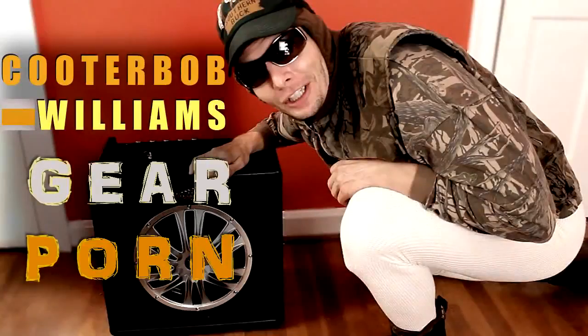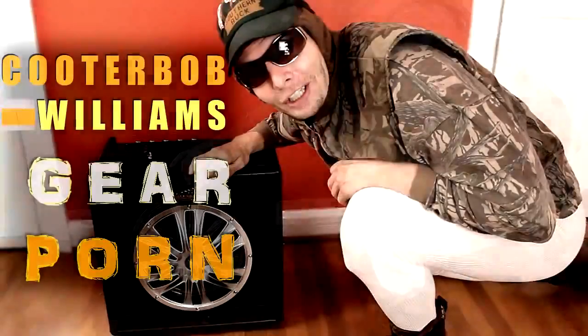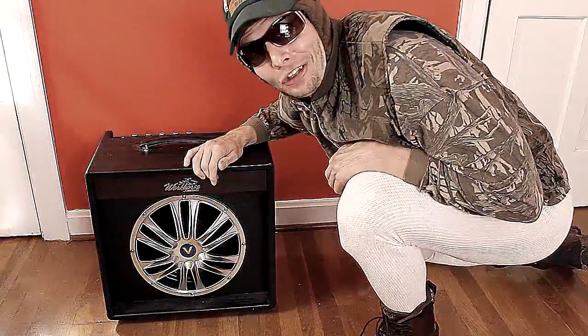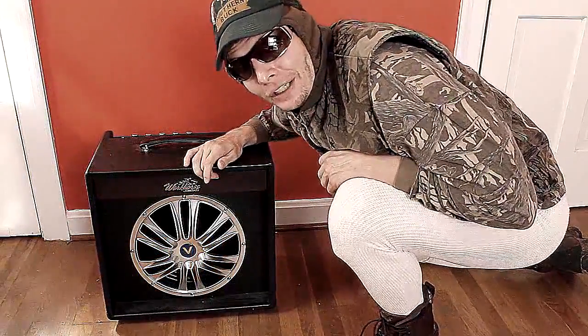This is Cooter Bob Williams! Cooter Bob! Yee-haw! Gear Porn! Hey, what's up, y'all? Cooter Bob Williams in here for Rye Glidewell. He's still out in the woods trying to get himself a big deer.